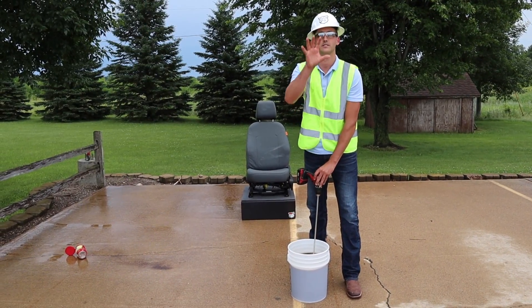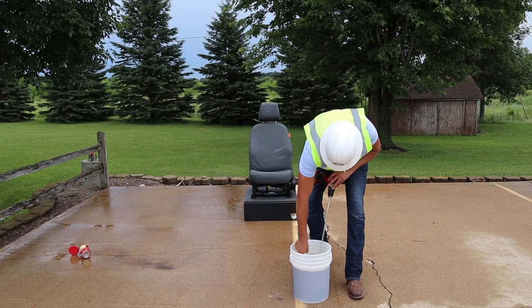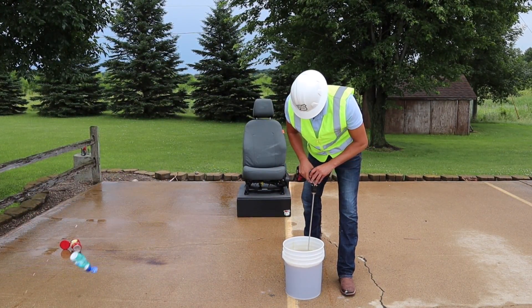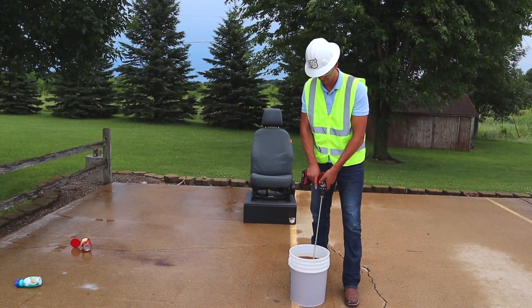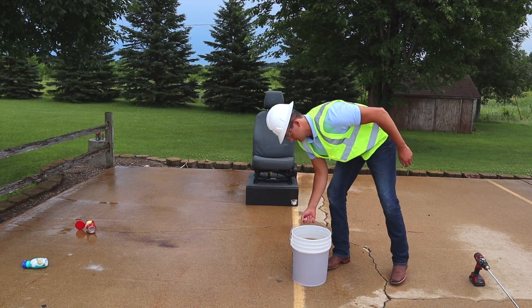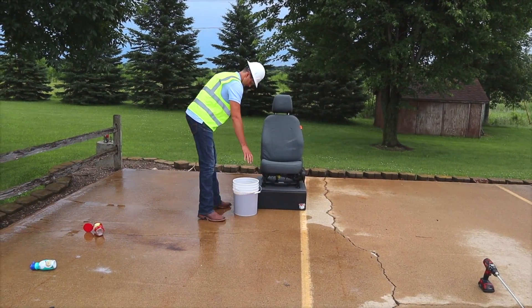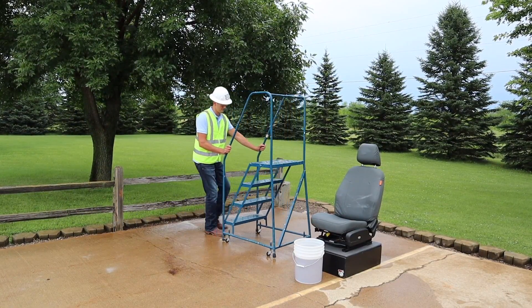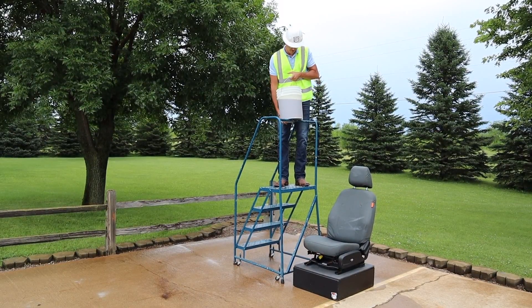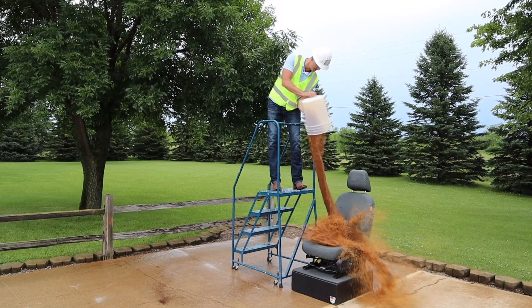You like creamer? Three, two, one — bombs away!